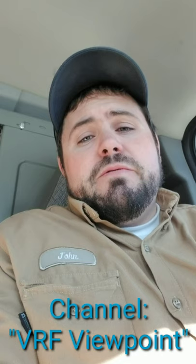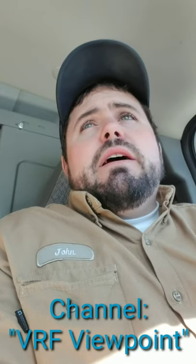Hey guys, I'm waiting in line to get my oil changed. I figured it's a good time to post a video because I went to find my channel to share a link and realized you can't find me if there's no content. So this will be the first video, and I'll tell you about a call I ran this morning.